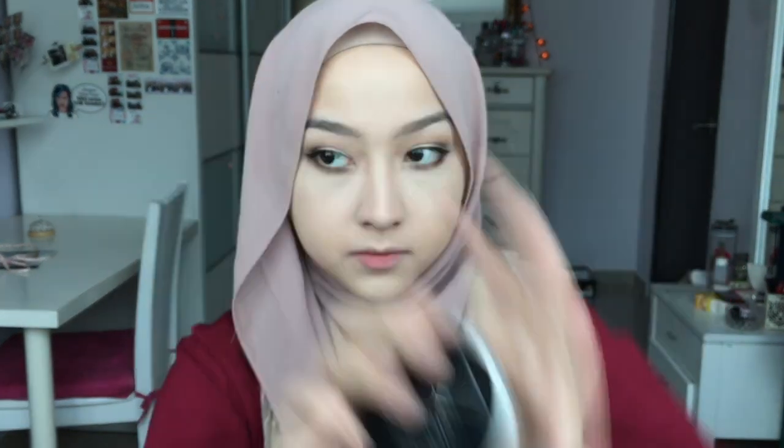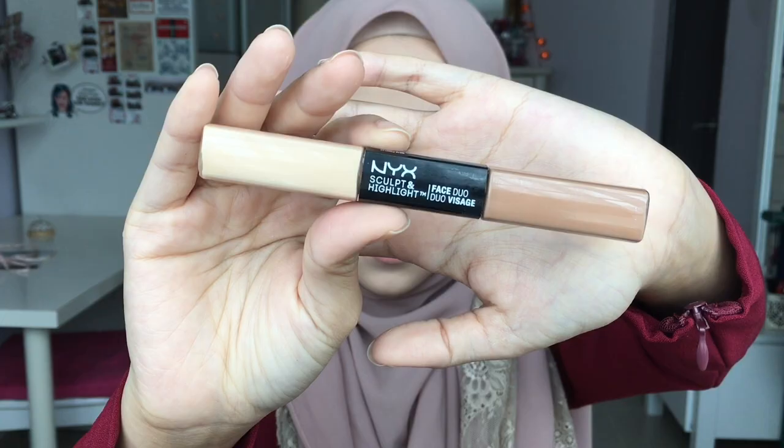Taking the Maybelline Instant Age Rewind Concealer, I'm just applying it on my highlight areas and then blending it all out using a Beauty Blender. Next I'm gonna take this Catrice Nude Illusion Loose Powder to set my highlight.